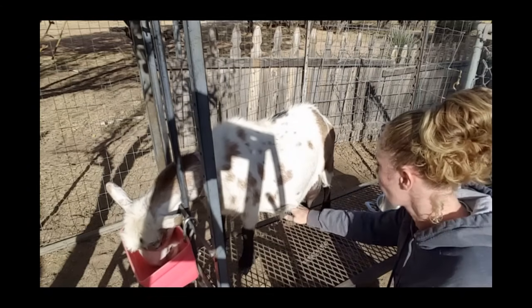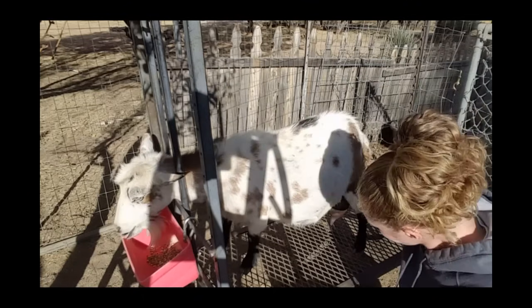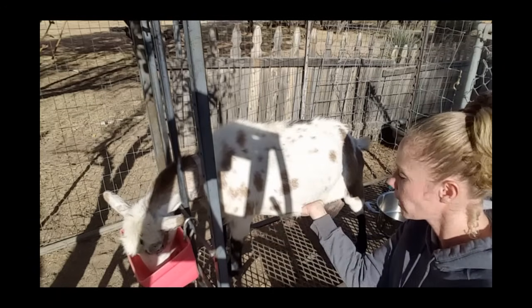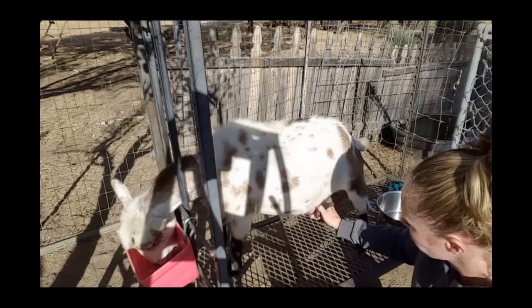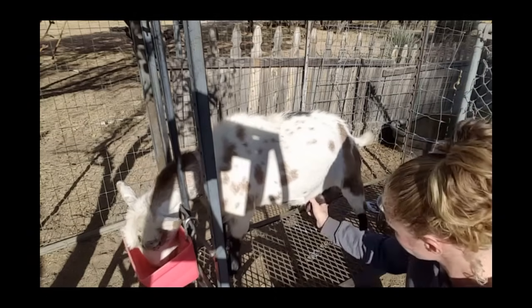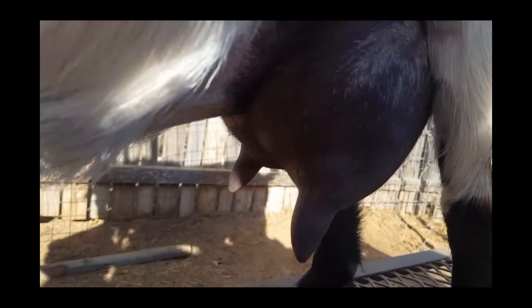You're always going to want to wipe off the teats and the surrounding area. I even get their underbelly here a little bit, just to make sure that if they were laying down, any dirt or anything like that didn't get in there. You get rid of the first couple of squeezes. Okay, so she's all cleaned up.